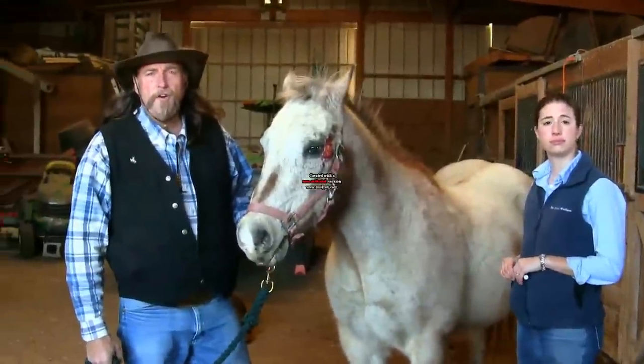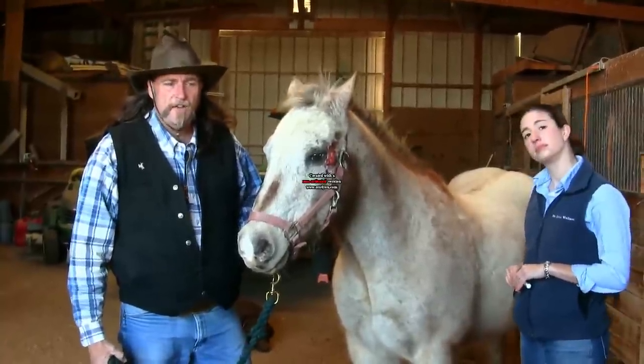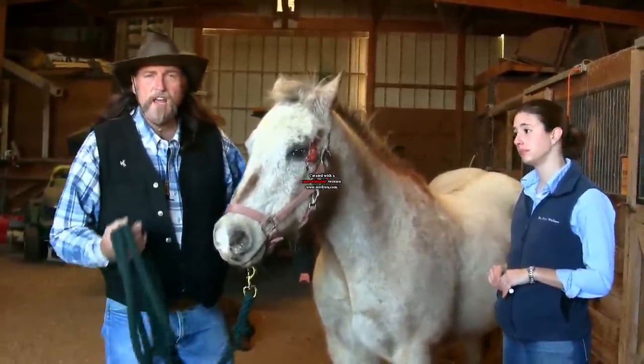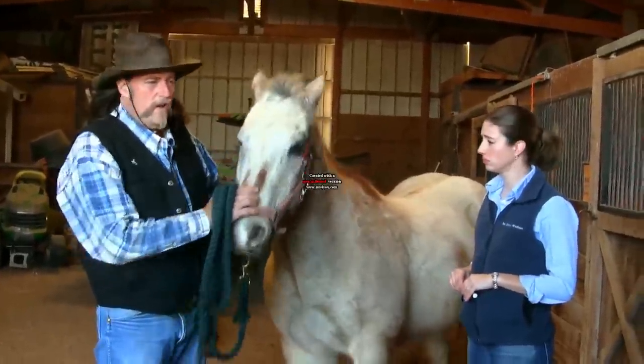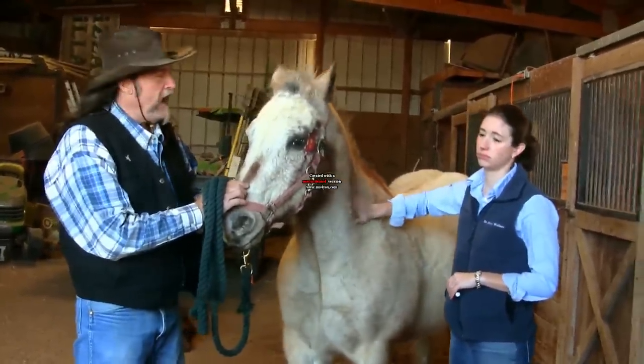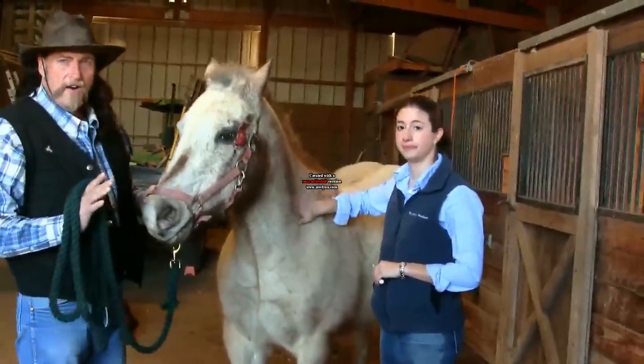Hi folks, welcome to another stall13.com video. A lot of you have never seen a horse get an injection. What we're going to do for the sake of your education is inject this horse with something that is sterile and passive — we're using sterile water. It's not going to hurt him.